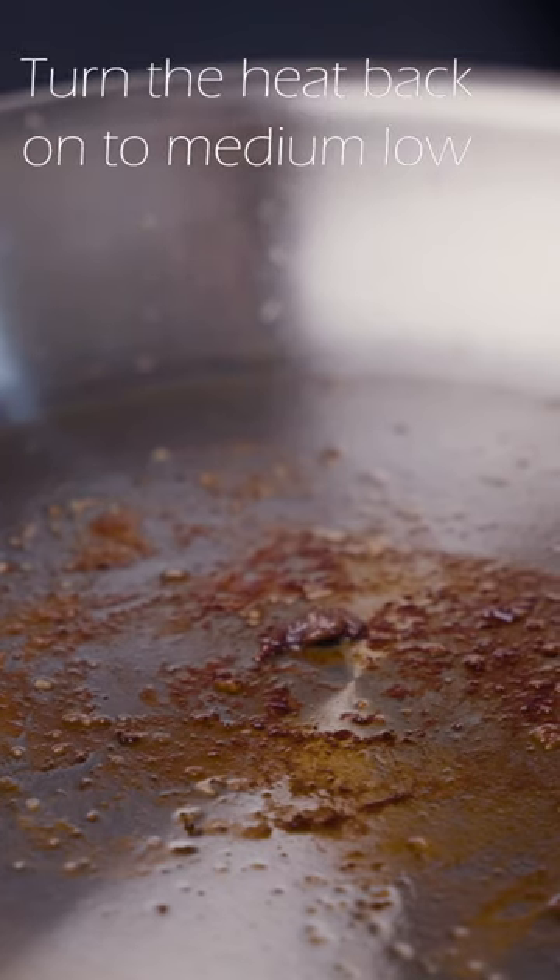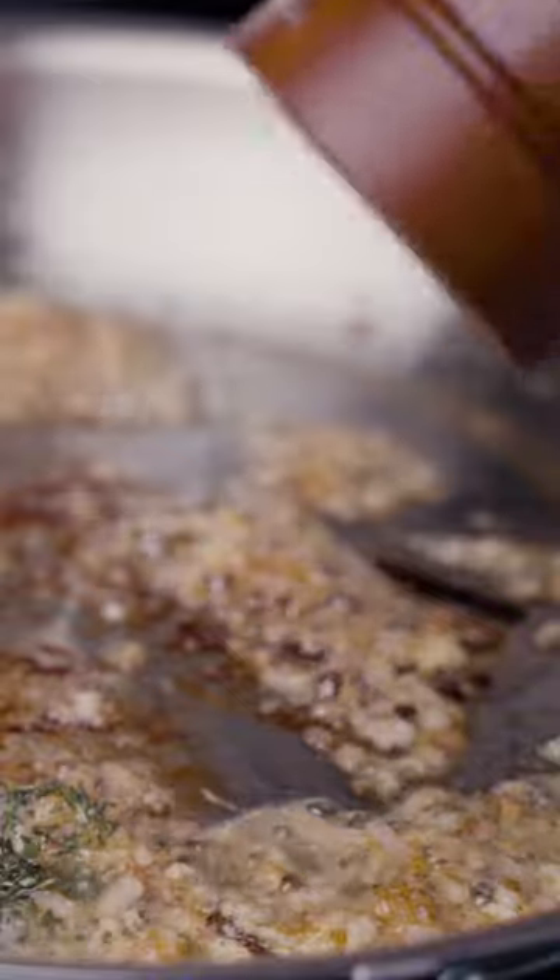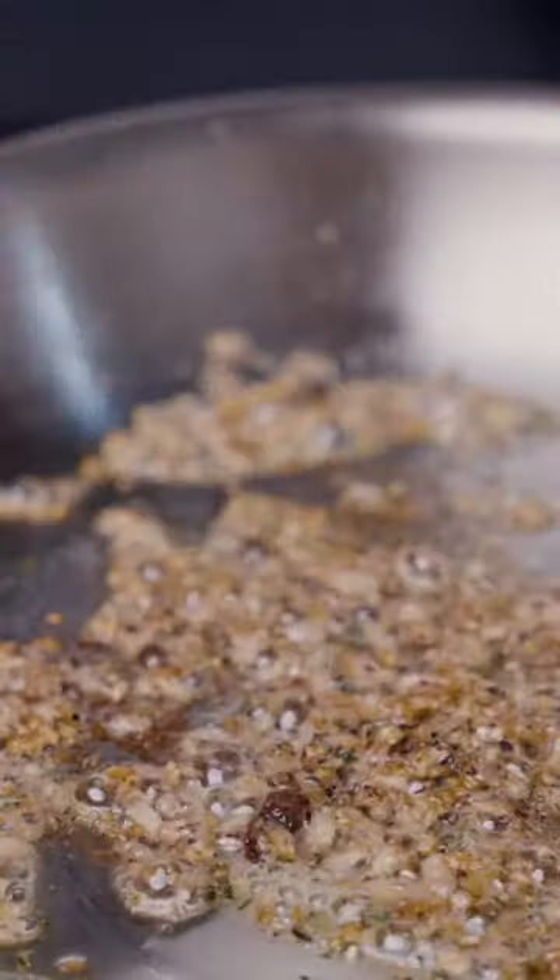We're going to add two tablespoons of butter, shallots, and garlic going right in, along with rosemary and thyme. We'll crack some pepper in as well, then add some chardonnay — notice how that comes right up and deglazes the pan.